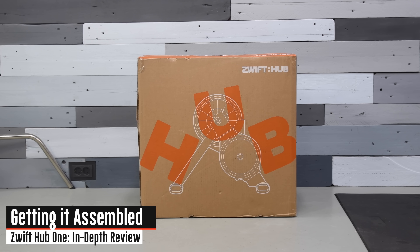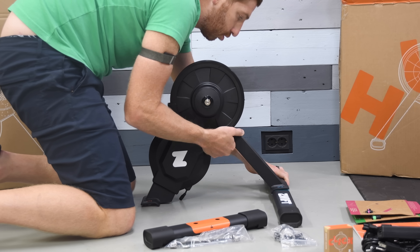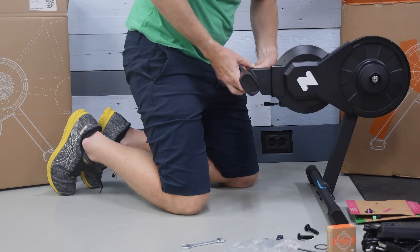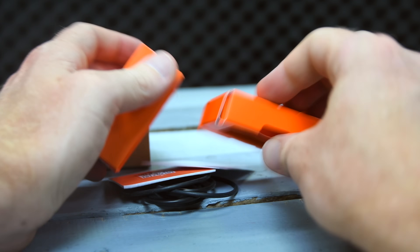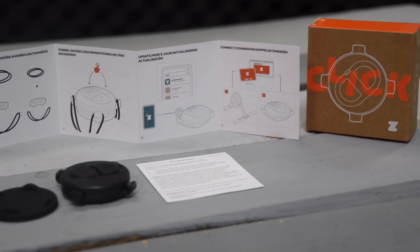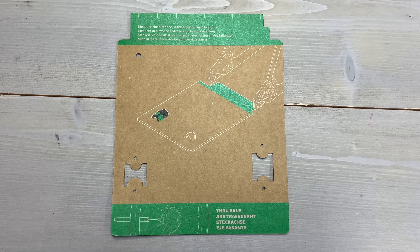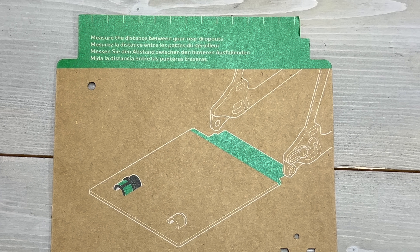Speaking of the box, here is the box and all the parts unboxed. Essentially, you're going to attach both the front and the rear leg — they have markings on there so you can't put them on the wrong direction. You'll also find in the box the Zwift Clicks, a tiny little box that includes the remote control you're going to put on your handlebar. There are power cables, and then the quick release or through axle adapters on colorful pieces of cardboard. What's handy is that if you're not sure the exact length of your through axle adapter, it includes a ruler built into it.